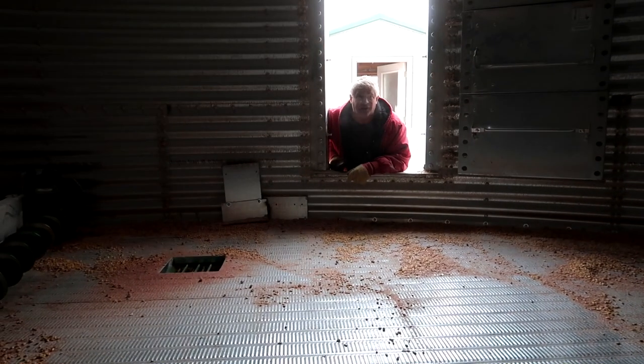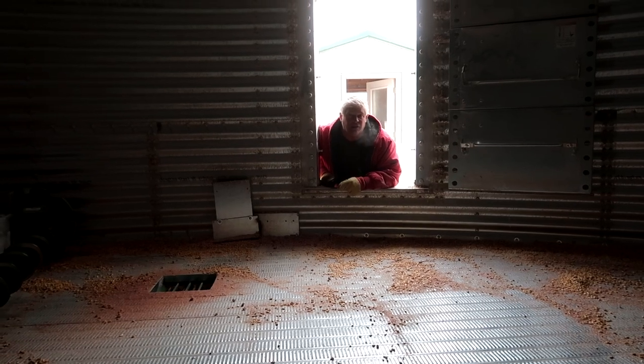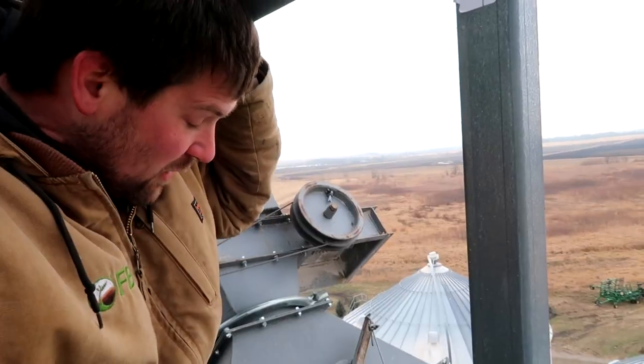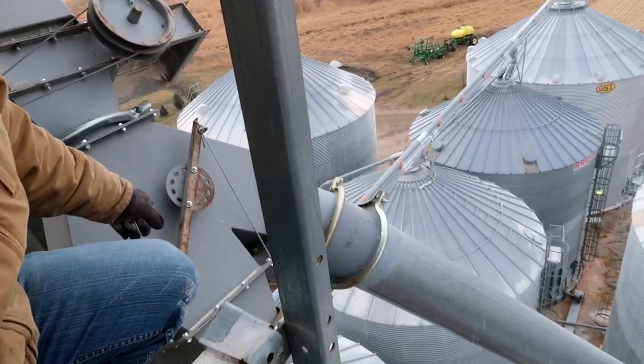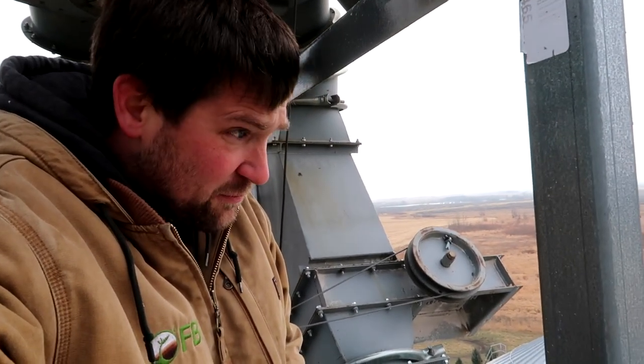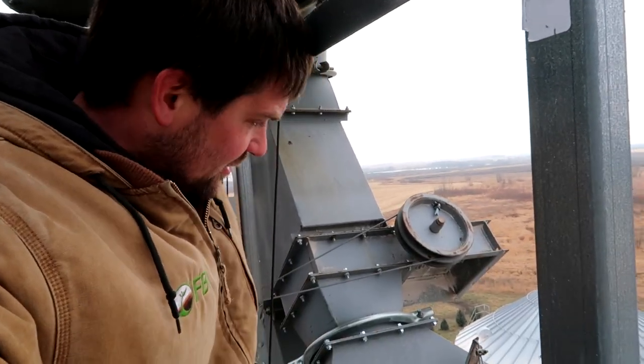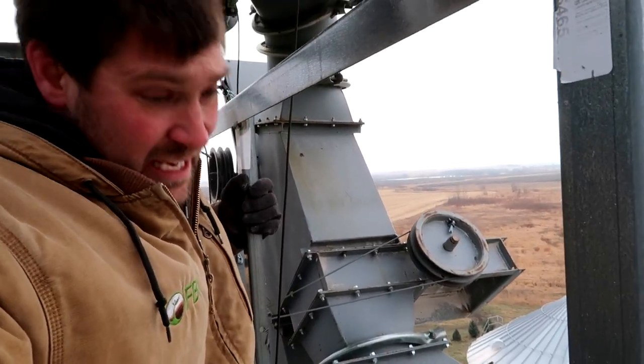That one is tied on with the center — when you open the center, that one opens. There are two sumps. Once again, this super simple flipper valve thing that should go easily from the ground is not working because the cables haven't been run correctly, so here I am.